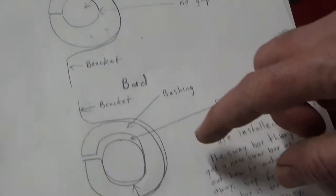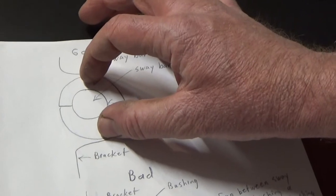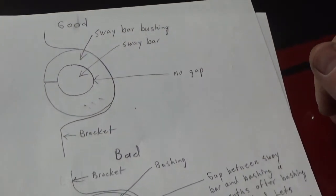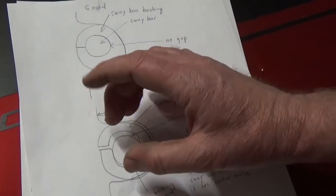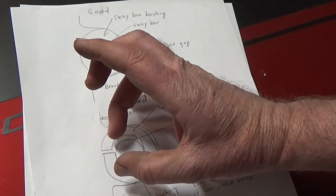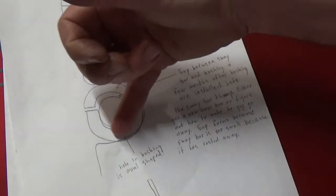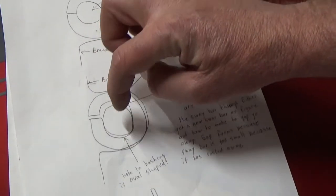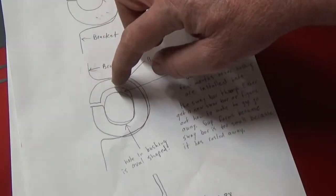So you go to fix your sway bar bushings and you put a new one in. Right when you install it, you'll think everything's good. But about three months later, you're driving down the road going thump, thump, thump - what the heck? I just replaced these sway bar bushings! Well, since the sway bar is too small now, the bushings are rubber and they take a set; they creep very slowly. Instead of being round, the bushing becomes an oval shape while the sway bar is round and moves up and down inside it. The sway bar is too small because it was rusty.